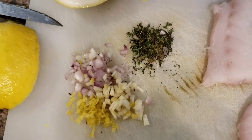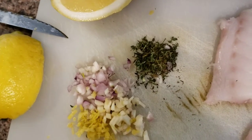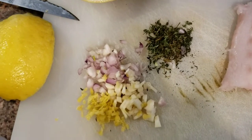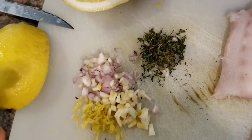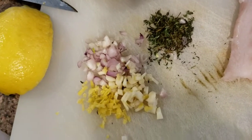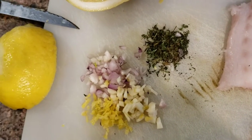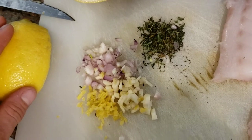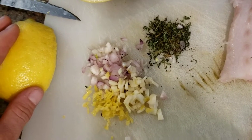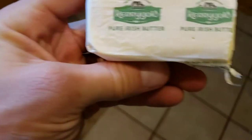The recipe calls for a tablespoon of chives, but I'm going to use green onion instead. Also a tablespoon of fresh parsley, though I didn't feel like running to the store so we may skip it. We have fresh thyme, garlic, shallot, and lemon zest. We'll also use three-quarters cup of coconut milk and six tablespoons of grass-fed butter — I use Kerrygold, the salted gold box.